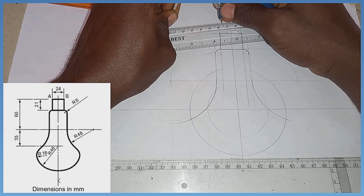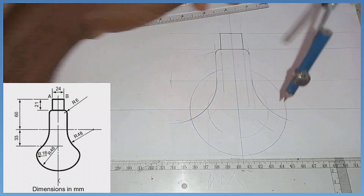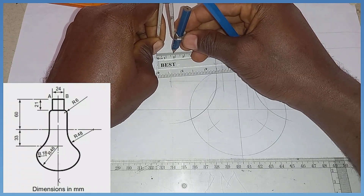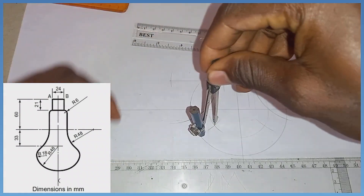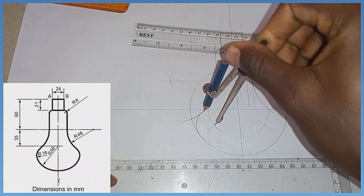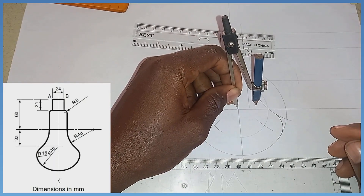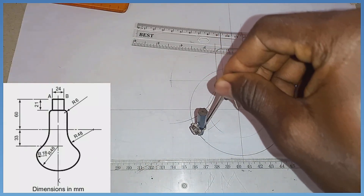Then 48 plus 18 equals 66. Picking my compass, I measure radius 66. Standing at the first intersection, I strike an arc, then standing at the second intersection with radius 66 I strike the second arc. Then pick the compass and measure radius 18. With radius 18, standing at this intersection, I join this to here — it flushes properly. With the same radius 18, standing at the next point, I join this here also — it flushes properly. Then I extend this down with radius 48.